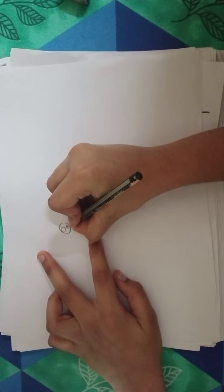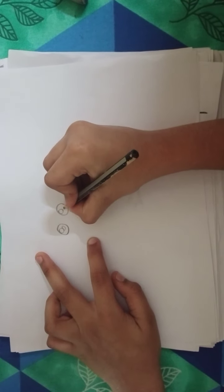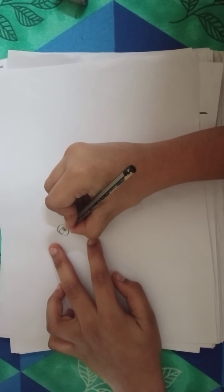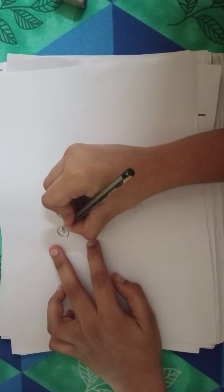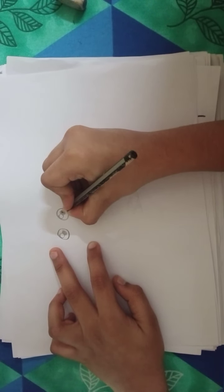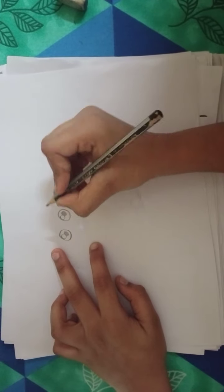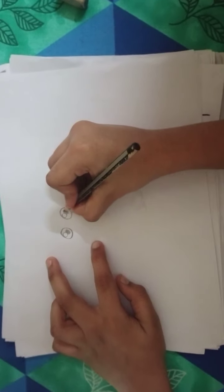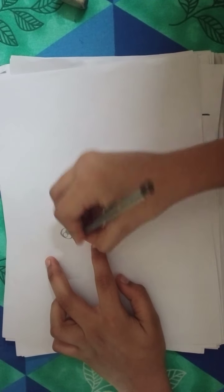Draw a half circle in. This is the pupil and we can color it in black. It looks realistic — little bit darker.